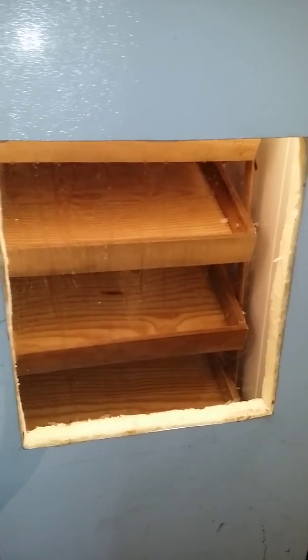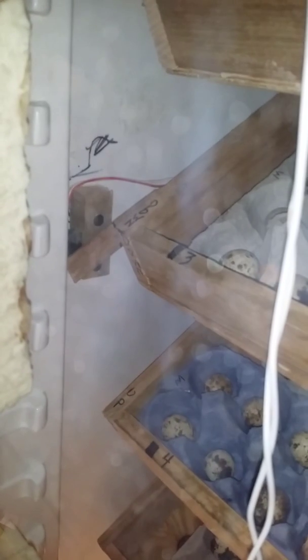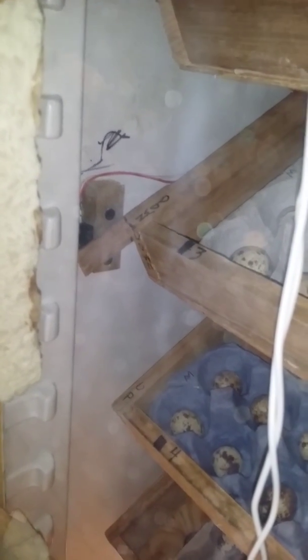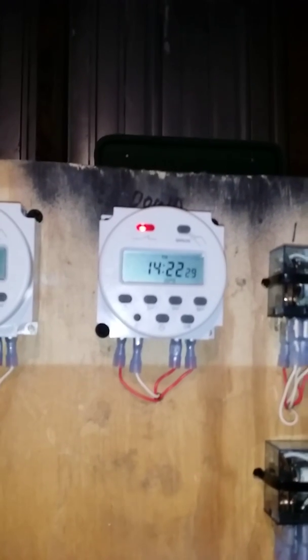That one stopped, that one stopped - they both stopped because they hit the limit switch on the side. You see the timer's still on, because it only comes on at one-minute intervals - that's as short as you can make it.